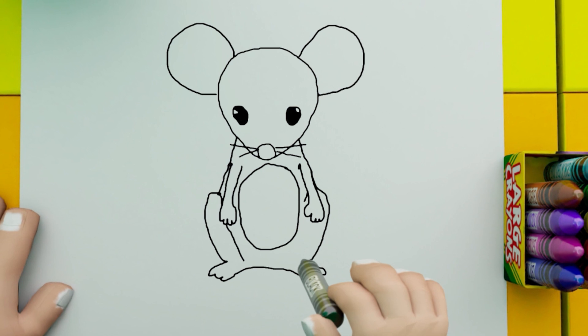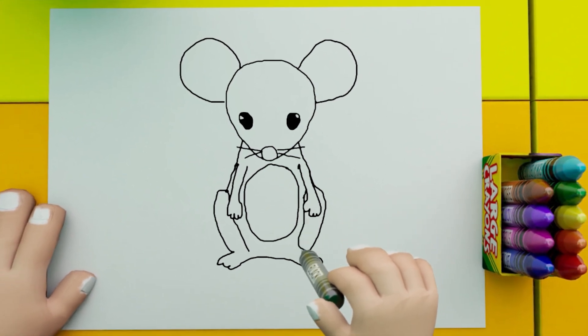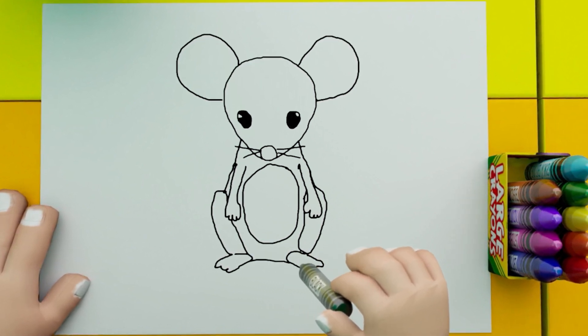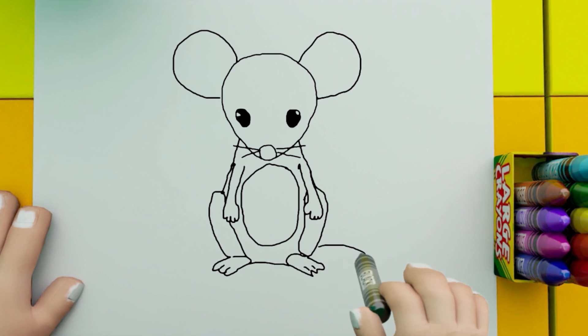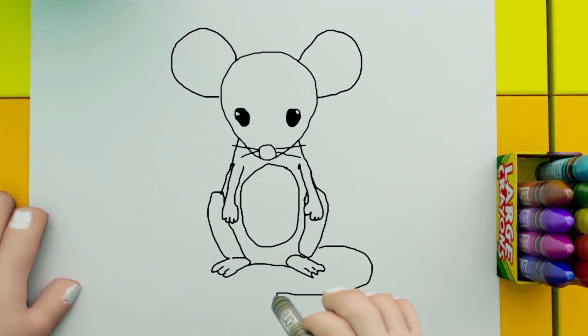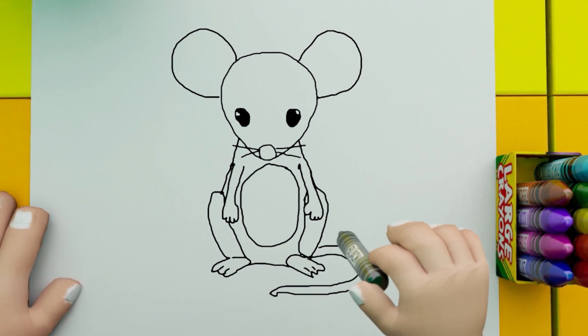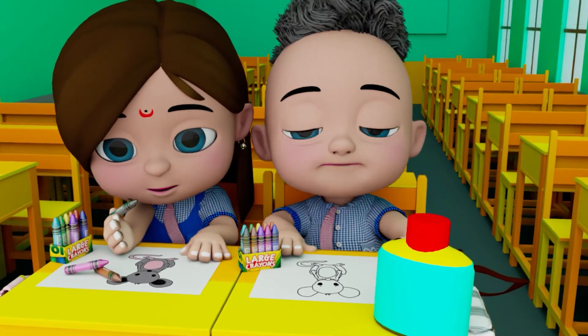The leg and body will have a gap, and here we have the head of the mouse. The leg and fingers are made, and here we have the tail. We have made the tail — now the mouse is complete!